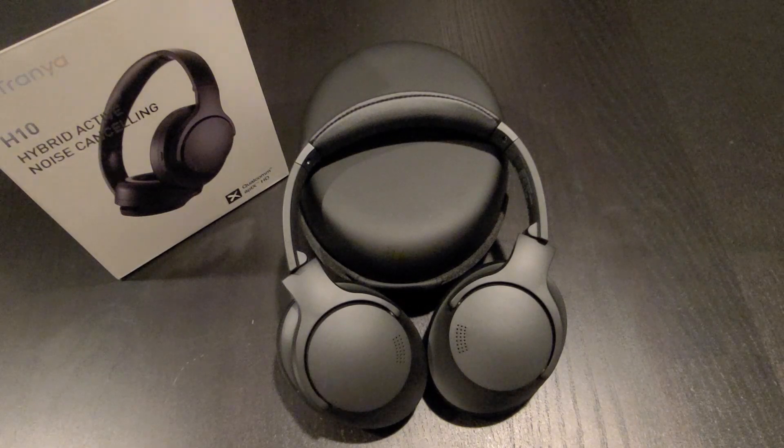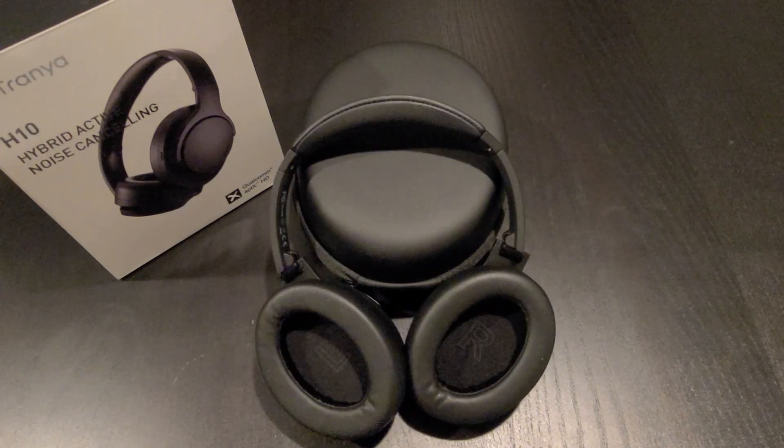At the point of this video, this headphone costs about $119. It's a very decent price for all the features it has, instead of going out and spending $300–$400 on a headphone. If you have any questions or comments about the Trenia H10, or if you already have one, let me know what you think in the comment section down below. Click subscribe to help the channel out, and turn on your notification bell for new video updates. Thank you for watching — I'll see you guys in the next video.